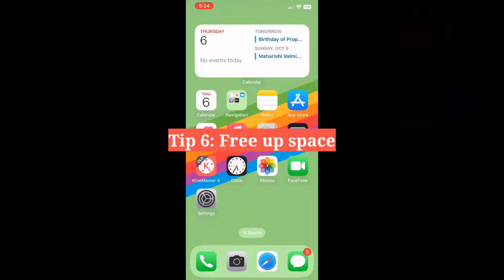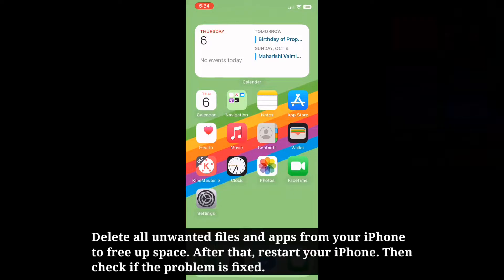Sixth tip is free up space. Delete all unwanted files and apps from your iPhone to free up space. After that, restart your iPhone, then check if the problem is fixed.